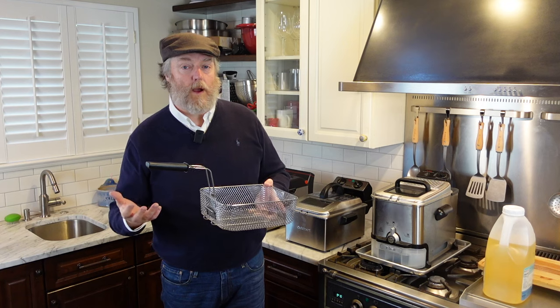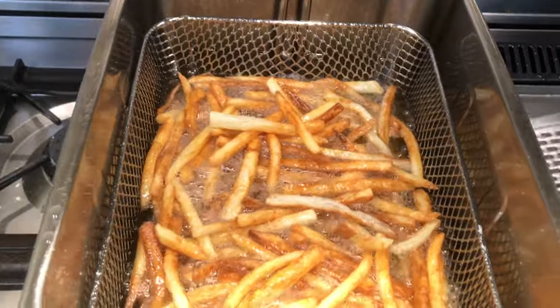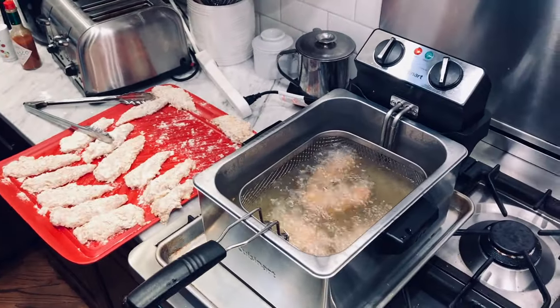Tip number five: be as strategic as possible with your used cooking oil. With hyperinflation in grocery prices, a gallon of peanut oil can cost eighteen dollars — if you're not careful you'll spend more on oil than on the food you're cooking. Oil can be used multiple times depending on what you cook. A cleaner food like hand-cut french fries won't impart much flavor or color change — I typically get five, six, or seven uses out of a batch for those cleaner foods.